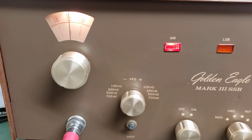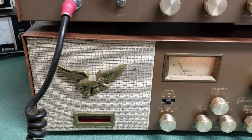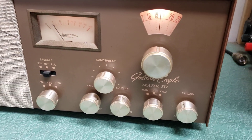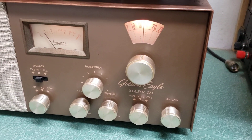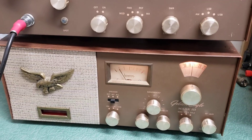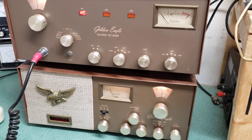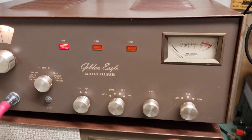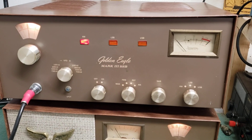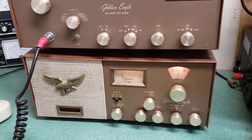Here we have a very nice example of the Browning Golden Eagle Mark 3 - this is the AM sideband model with 23 channels. This one was in a collection and it's in just beautiful condition overall. There are some minor physical issues on the front panel, but the chassis looks brand new literally, and every tube in both units is original Browning tubes except for one.